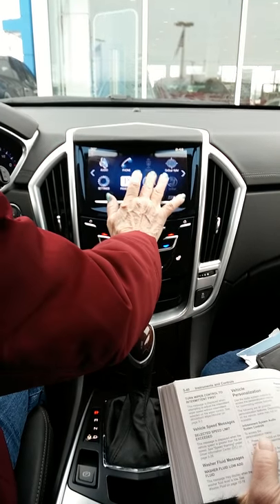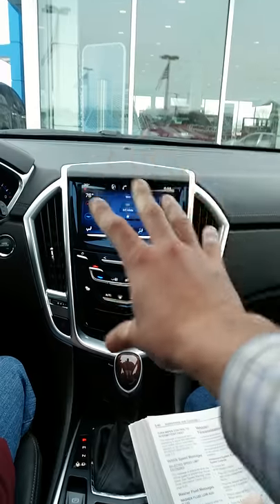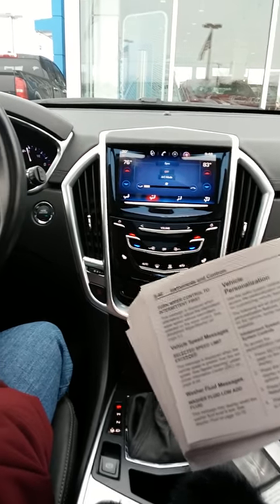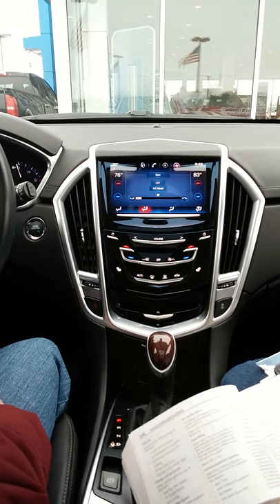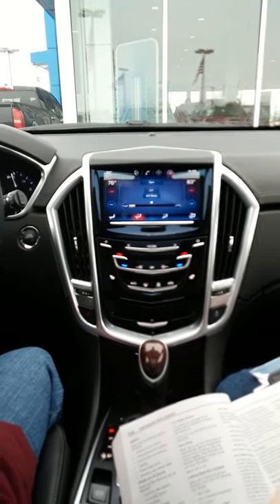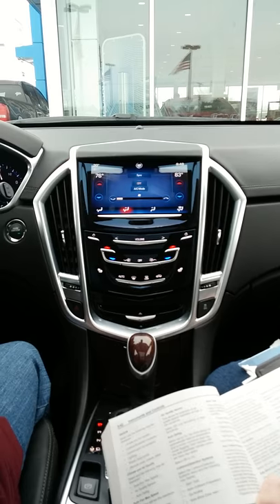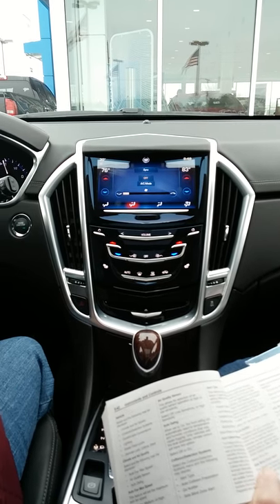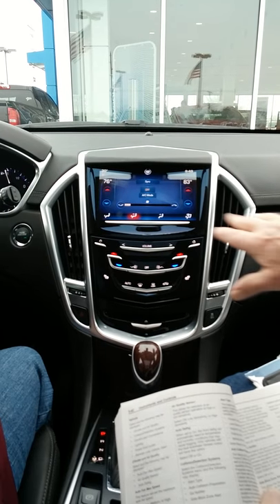Vehicle personalization just lets you know about the features on this screen. Memory seats — in the settings she can change it so the seat kicks back when you shut the vehicle off, making it easier to get out, and when you get back in the seat goes back forward. A lot of these settings say 'select on or off.'